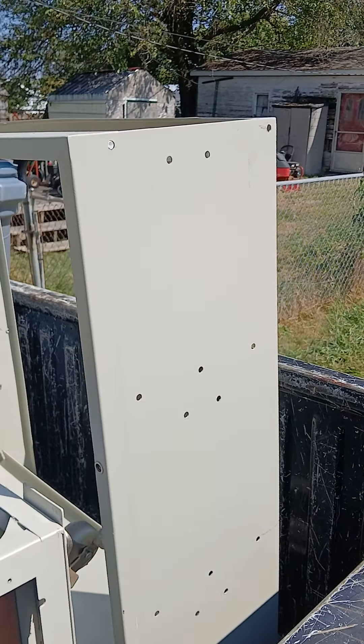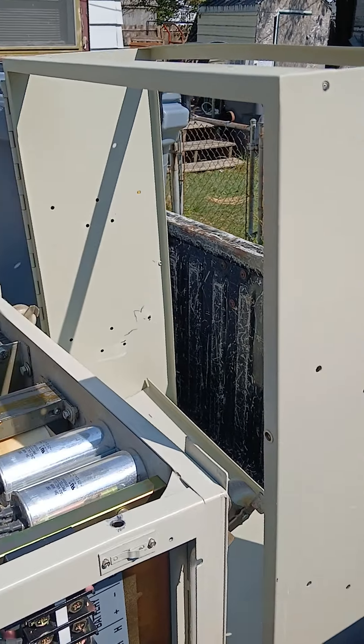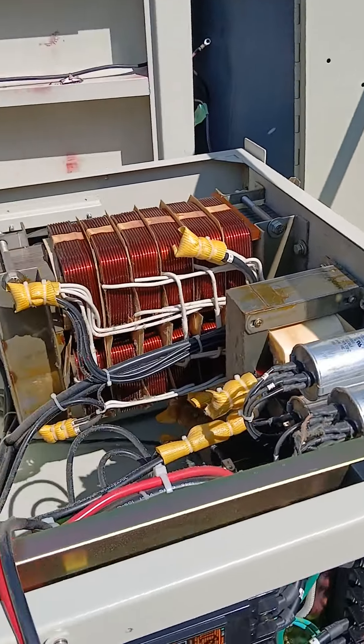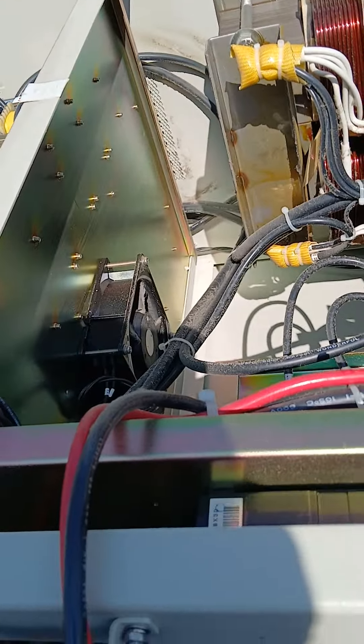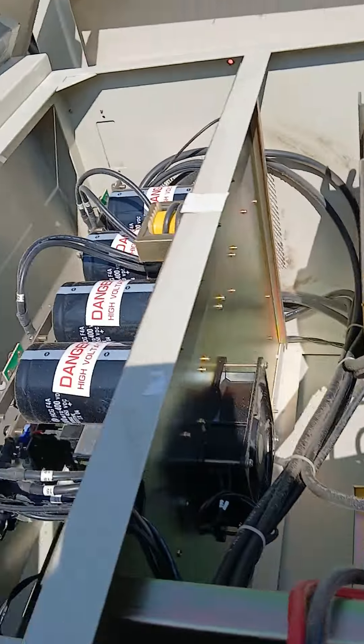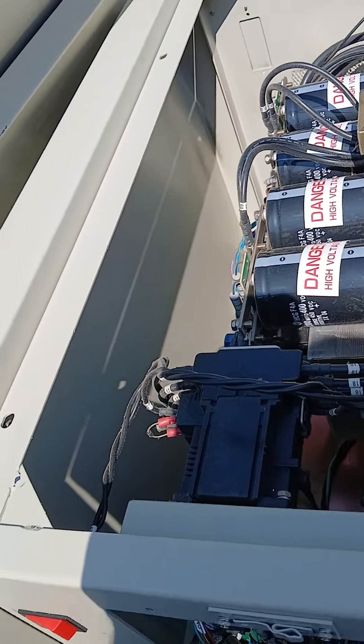Talking high voltage and good scrap metal — look at what I got today from the health department. These are their old UPS backup systems; they kept them on batteries.